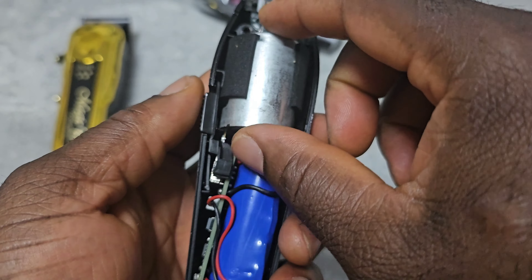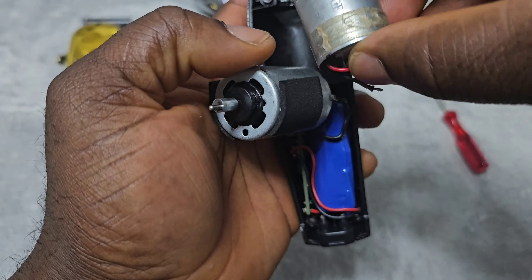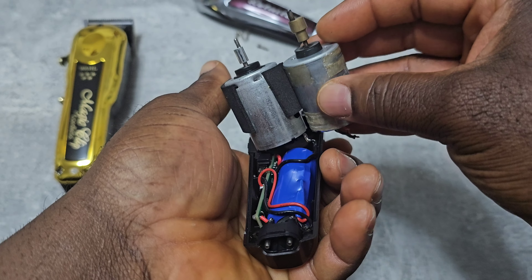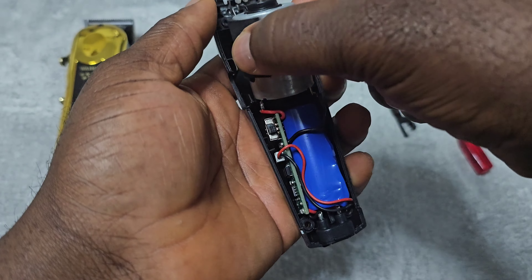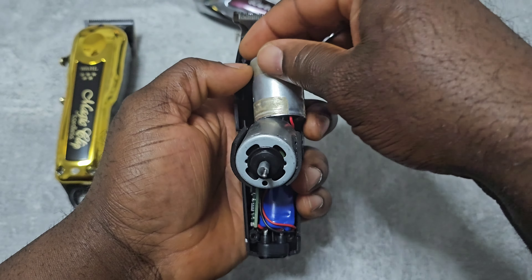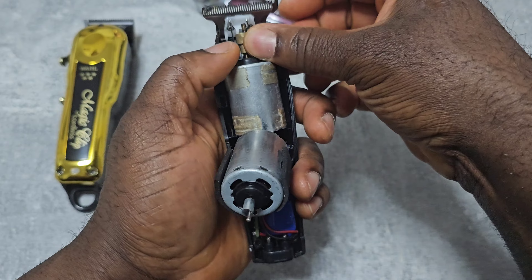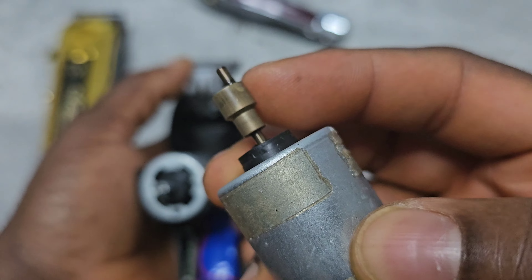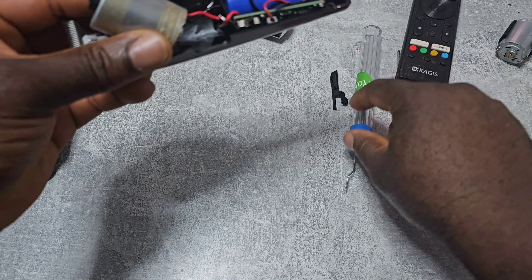So I'm going to try to put the brushless motor inside and see if it works. This one is longer, so I'm gonna try to change this shaft. This is the brushless motor and I'm gonna try it out.